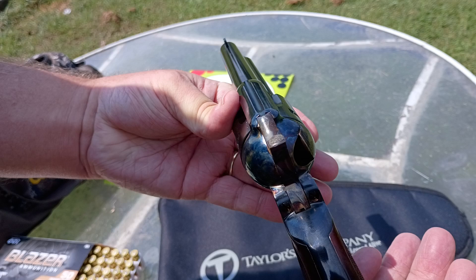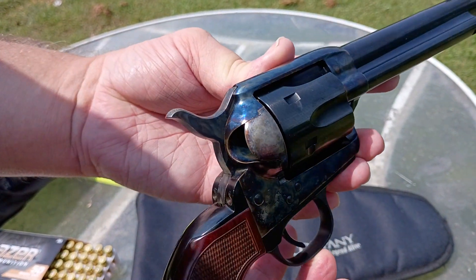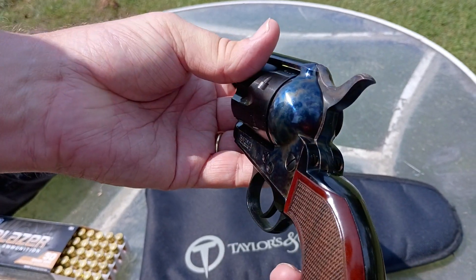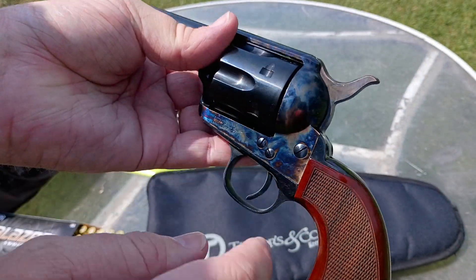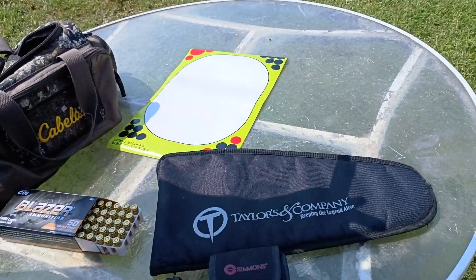It's an absolute beautiful gun — the color case hardening. There's a lot of caramel in it, even on the hammer itself. You can see here. It's very nice. Alright, we're going to get this rolling.